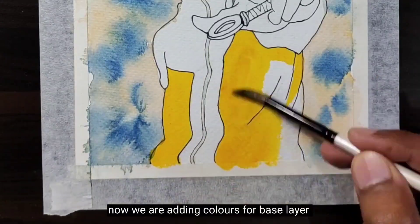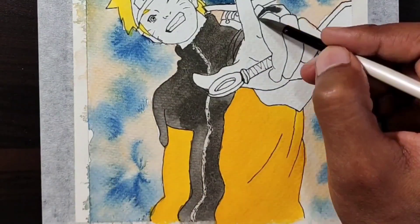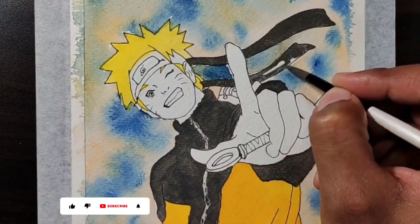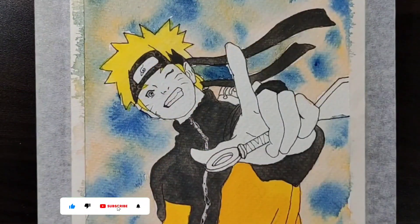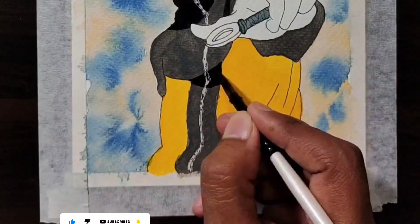Now we are adding colors for the base layer. For the shadow part, add another layer of darker shaded base layer color.